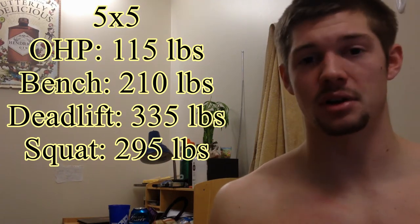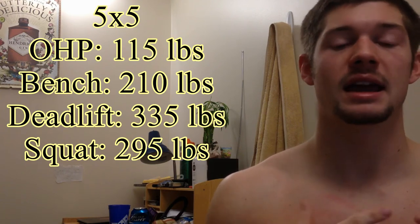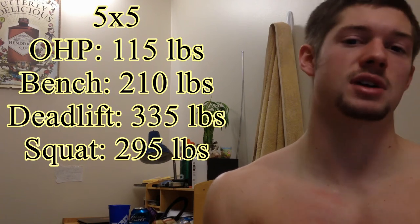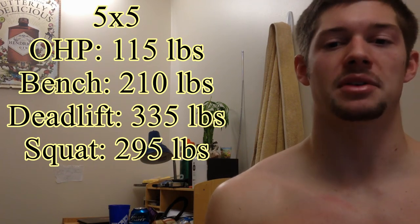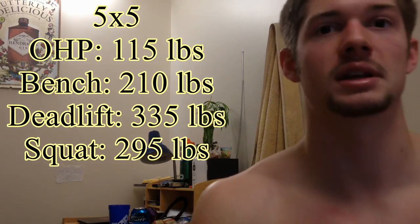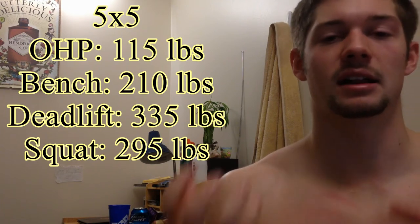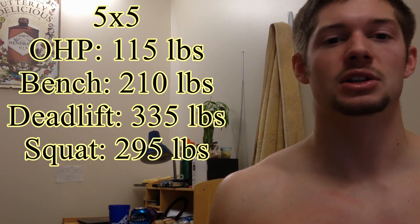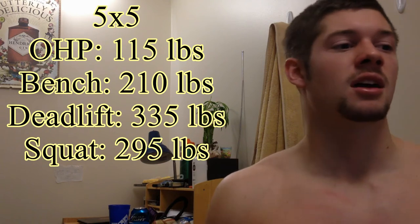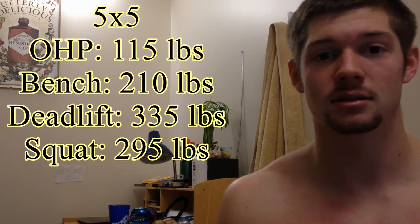The deadlift at 335 pounds went really well. The first three sets I did beltless and strapless, then the fourth set I added a belt, and the fifth set I added straps. My new deadlift method — instead of really keeping the weight the whole time, I raise up and bring it to my knees and almost drop it, then reset. That allows my grip to re-grip so it doesn't fall out of my fingers after the second rep like it used to. I met that goal and I'm going to raise it to 345 pounds next time.